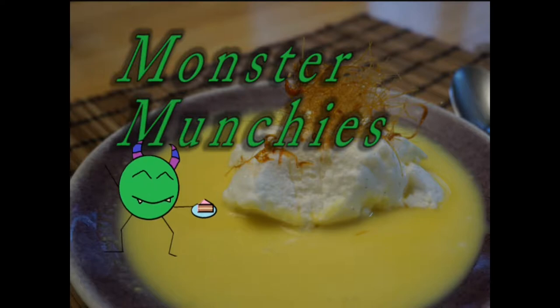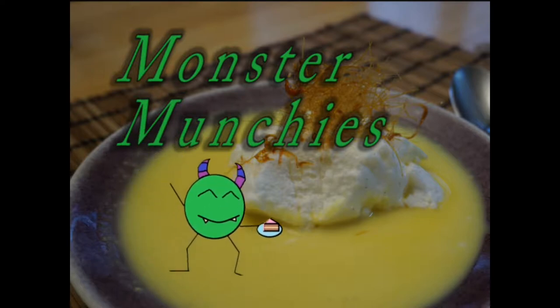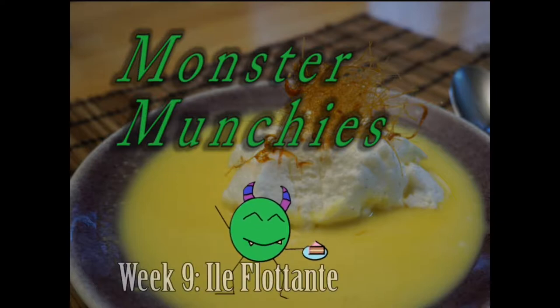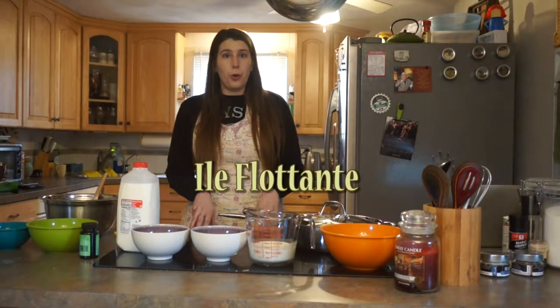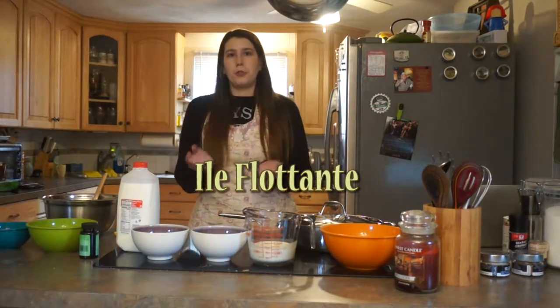Hi everyone! My name is Kayla and welcome back for another week of Monster Munchies! So the theme for this week is meringues and I am going all out this week. I'm making something I've never made before: Ile Flottante, or Floating Islands, which is a poached meringue that you put in a bowl or sea of creme anglaise. This was featured in, I believe, season four of Great British Bake Off as one of the technical challenges, and I'm going to be giving it a shot today. So let's give it a try!